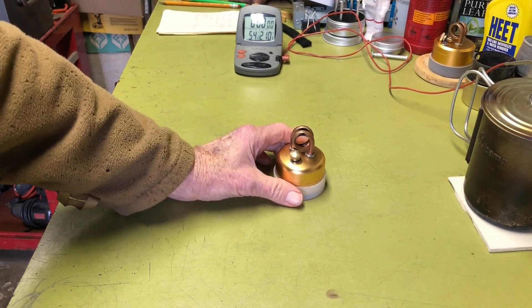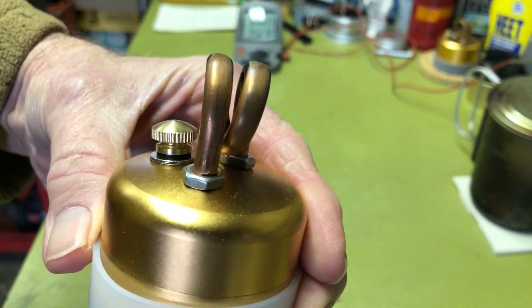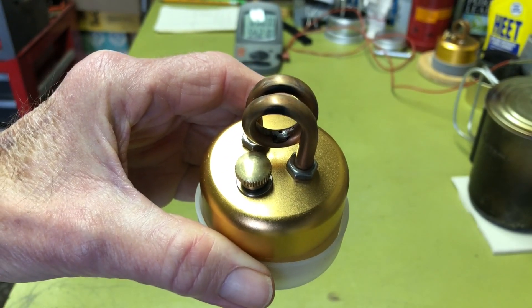Hi y'all, PlantSideAgent here. Today we're going to take a second look at this copper tube alcohol burner. So if you're interested, stay tuned.